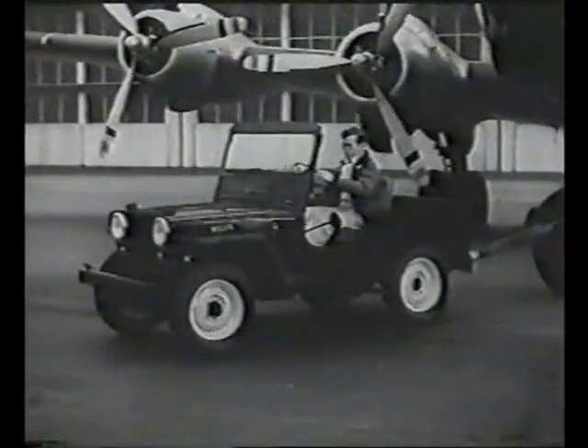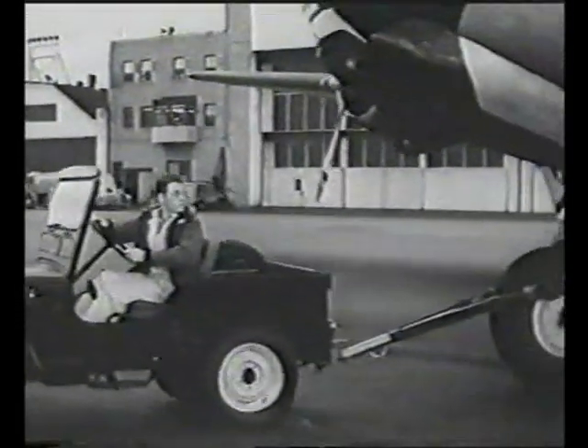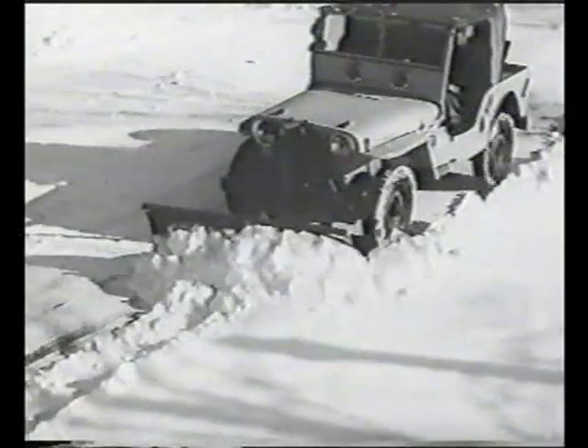In the next few minutes, we're going to show you a few of the hundreds of uses to which industry is putting them: towing planes at airports, loading baggage, carrying pilots and crews around, and in the wintertime, clearing the snow off runways.